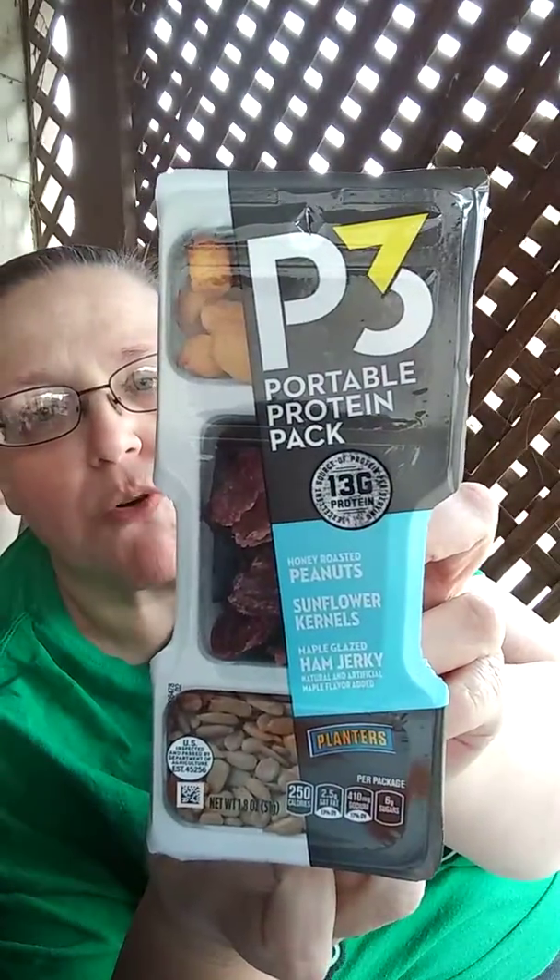Hello and welcome to A Very Curious Place. Today we're doing a bunch of reviews because I got a whole bunch of new stuff in, and one of my favorites was the P3 Portable Protein Pack. It has honey roasted peanuts, sunflower kernels, and maple glazed ham jerky.